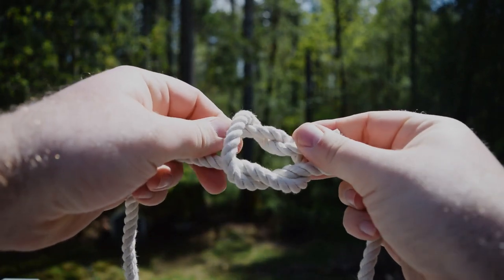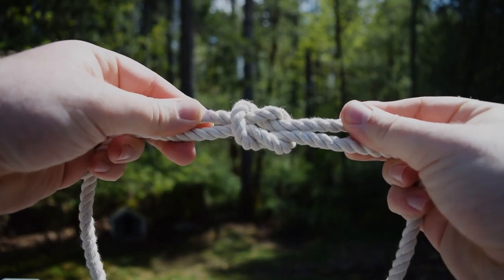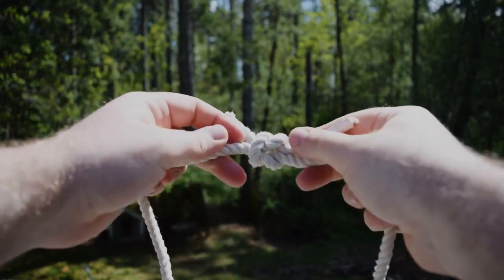Pulling it taut, you will have created the square knot. You'll know you've tied the square knot correctly if you can easily see that it's just two interlocked bends with bitter ends across from each other. And that's how you tie the square knot.